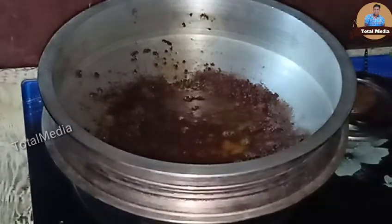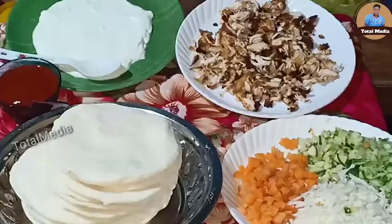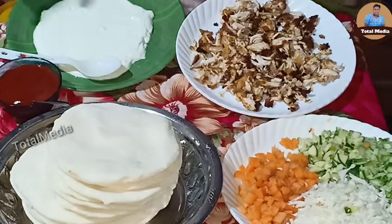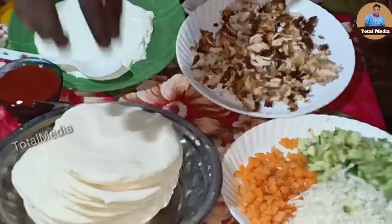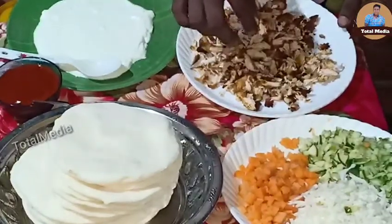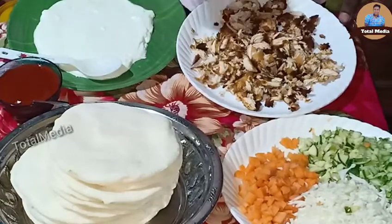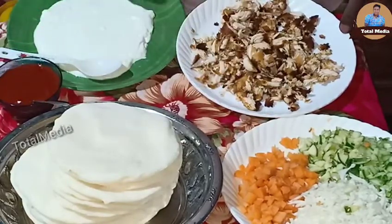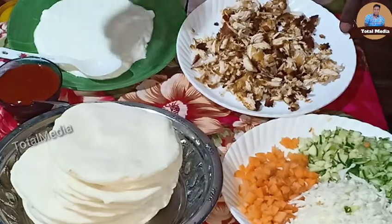Now we have all the dishes in the shawarma. It's ready for the kubbus. The salad is ready for the chicken and a little pizza to fry it with small pieces. There is mayonnaise and ketchup — there are so many dishes in there. That's why I put it in the butter paper.